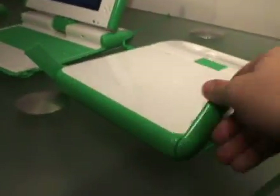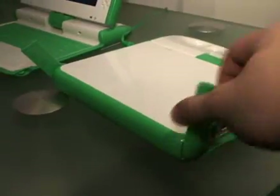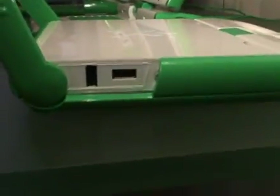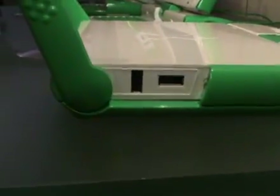One big advantage is even if you power down the OLPC, the mesh network can still continuously run. That's a big advantage for those children in those countries.